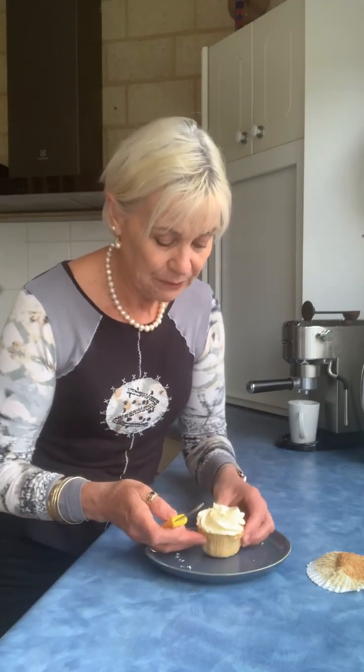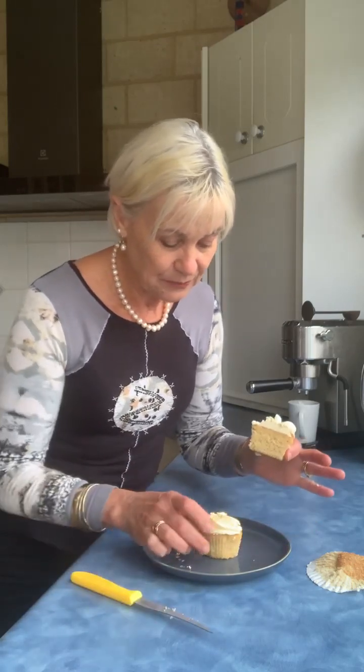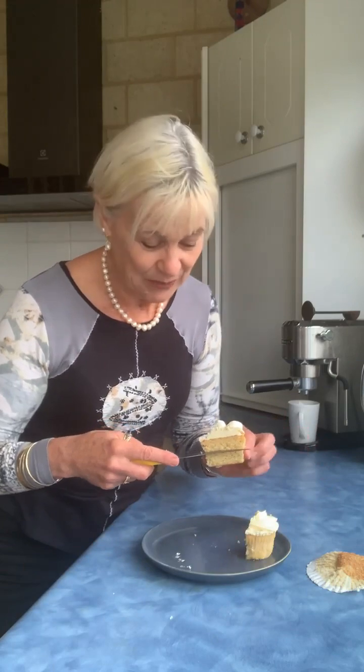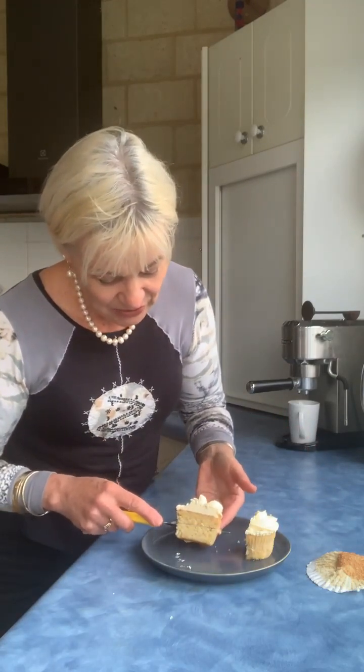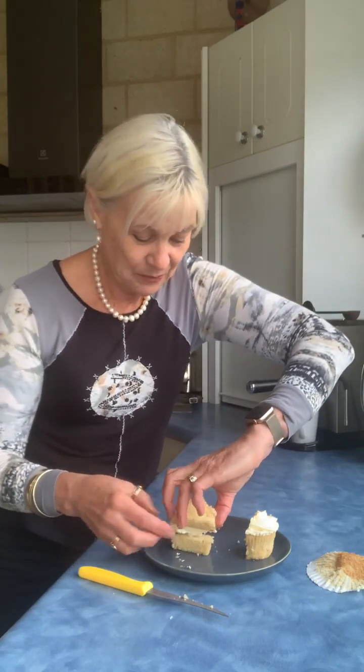What I do is generally only eat half at a time anyway. So I cut it in half, and then I cut it in half again this way. Then I turn it upside down and make a little sandwich. There's my yummy cupcake sandwich!